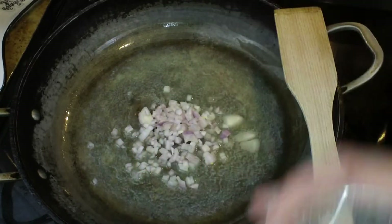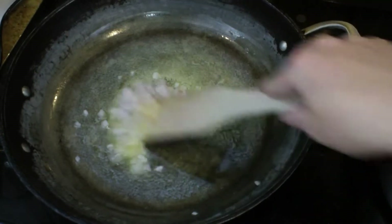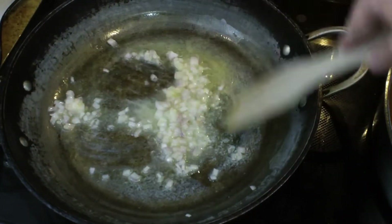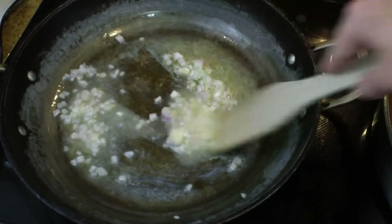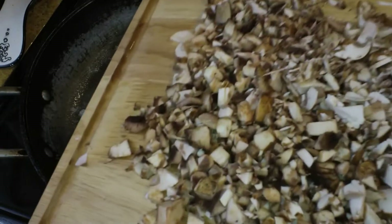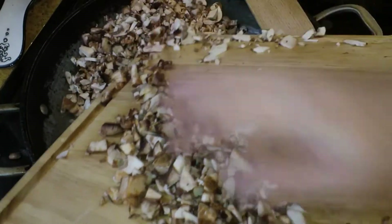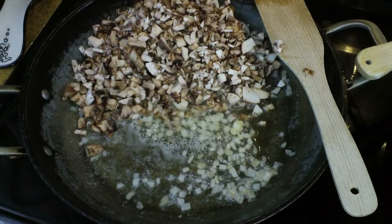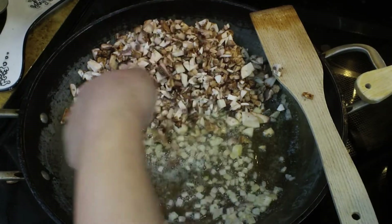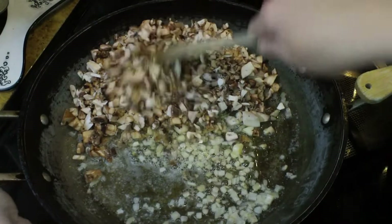Over on the stove I have three tablespoons of butter melting down. I went ahead and diced that little shallot and added it into the butter along with a pinch of salt. I'm going to sauté the shallot in the butter until it becomes translucent. Now, if you want to add wine — this is optional — this would be the time to do it. You can add about a quarter of a cup and then just reduce it for a second.